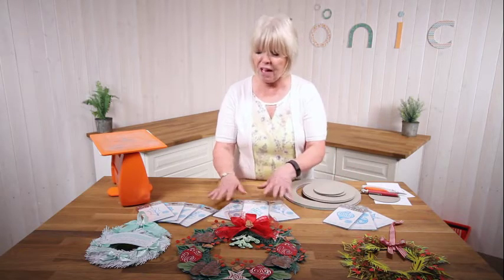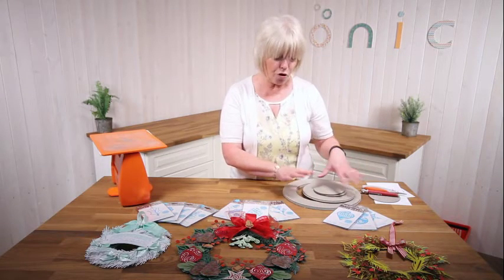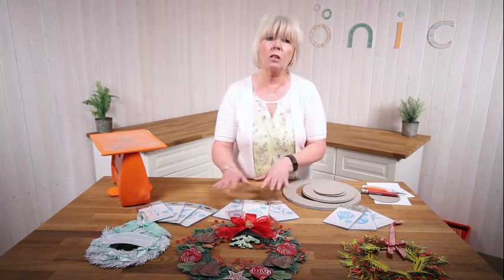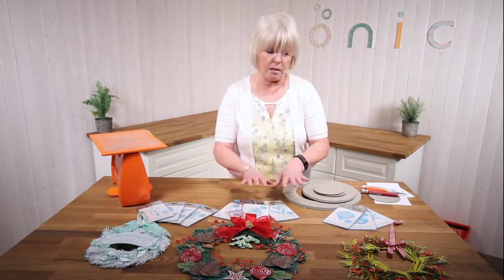There's an autumn feel and there's also a Christmas feel. You can use them to build up your wreath, but you can also use them on your cards and your projects in a sort of flat way.